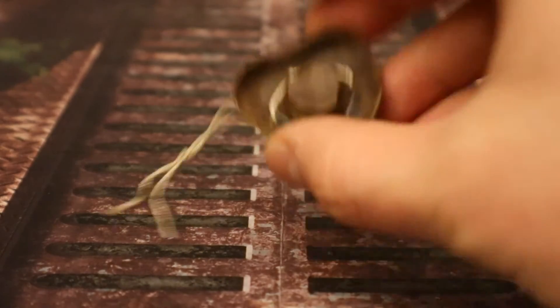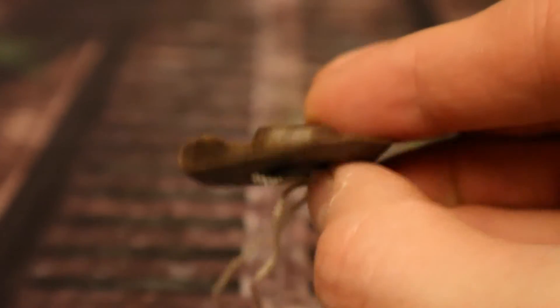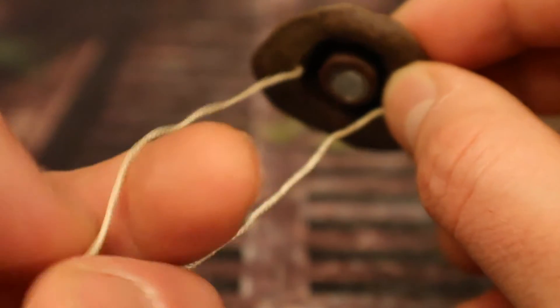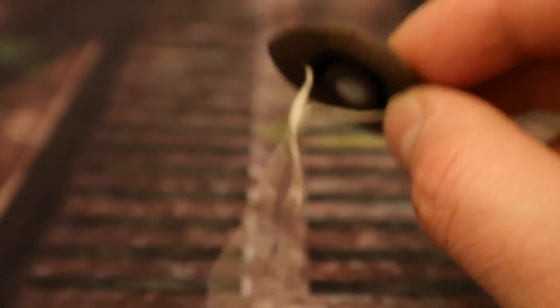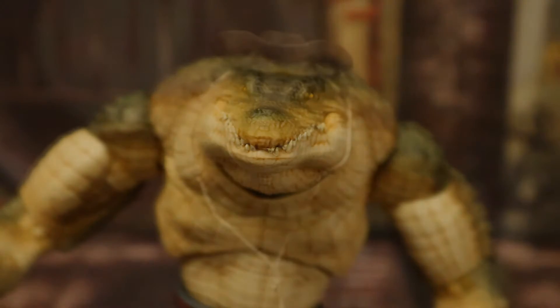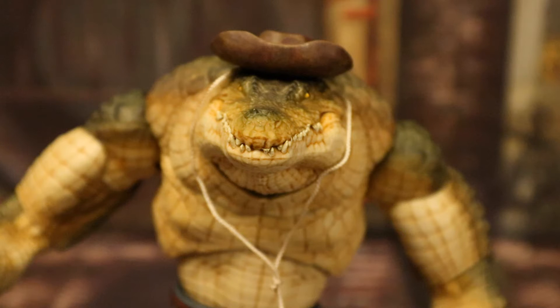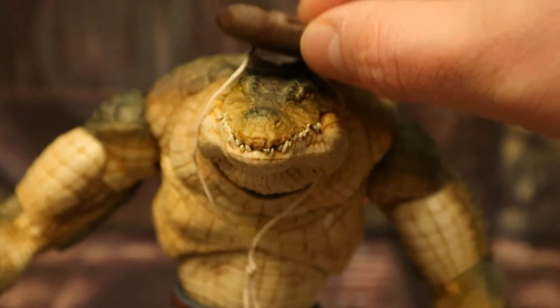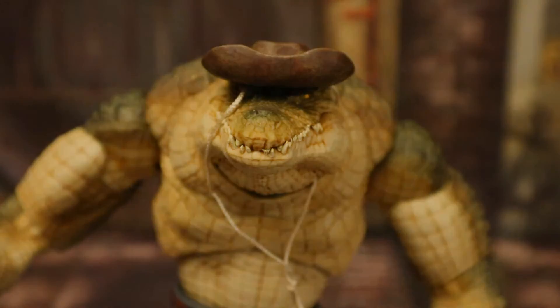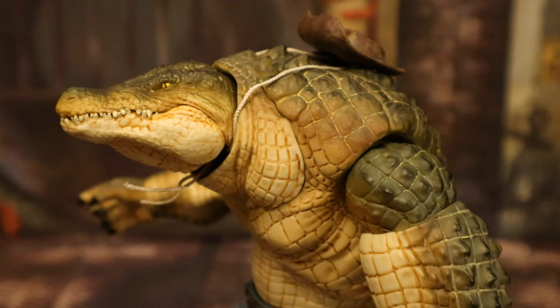Now let's look at his hat — looks like a leather hat, has a magnet on the inside to attach to his head, and it's got a string so you can have it hanging over his back or under his chin. When the hat is this far back the magnet isn't really doing anything — it has to be up front to use the magnet, but then it's kind of covering up his eyes. You could also have the string holding the hat on his back behind him, though that doesn't look quite right either.